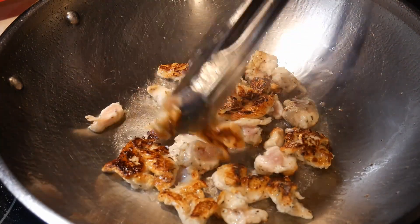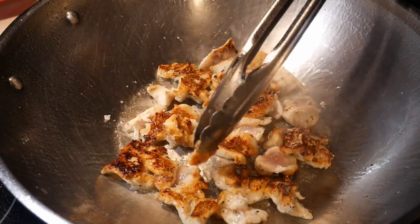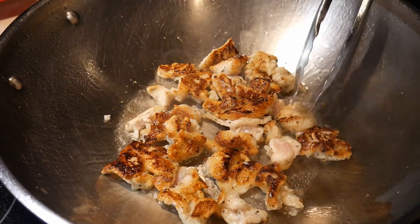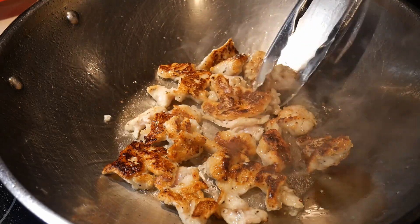The wok is actually a very versatile cooking utensil. Of course, we think of the wok as doing stir frying, but you can also do other types of frying in the wok, including pan frying, deep frying, as well as shallow frying.